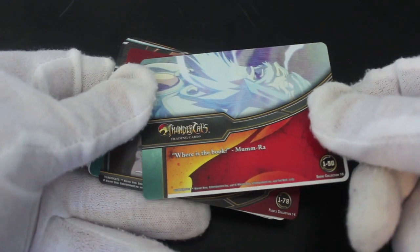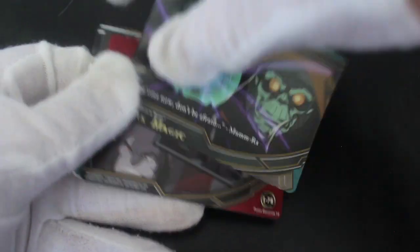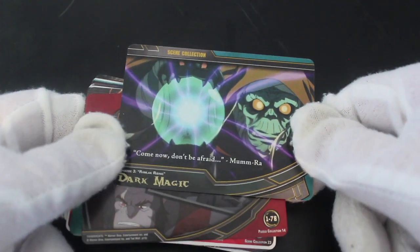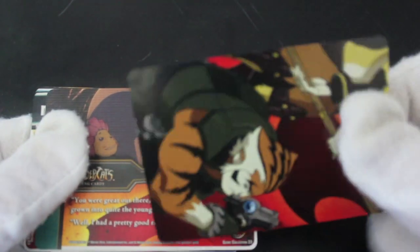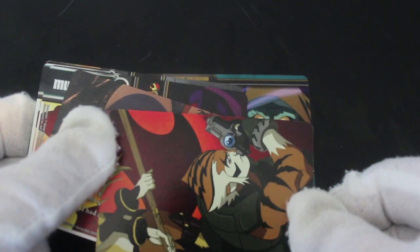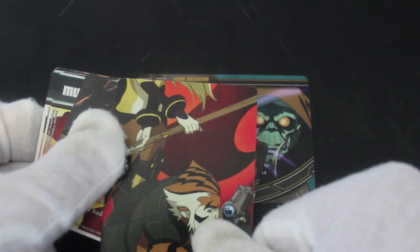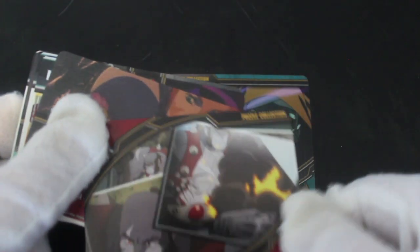Let's see — right, Thundercats, here we go. What we got? Mumra! There you go, look at that card. Come on, don't be afraid — Mumra, dark magic. These are trading cards, or game cards? It says trading cards but sometimes they mislead you and they don't tell you that they're actually a puzzle collection.